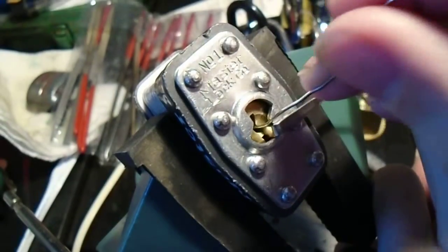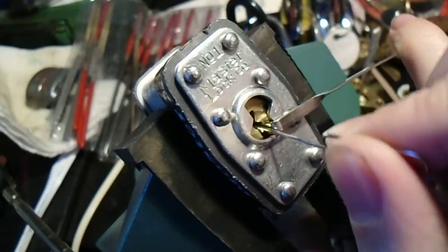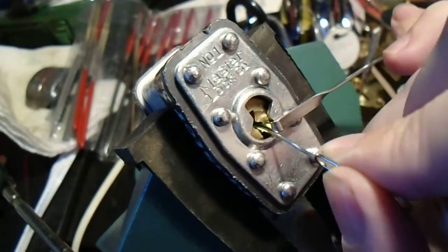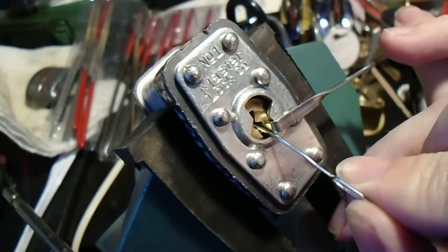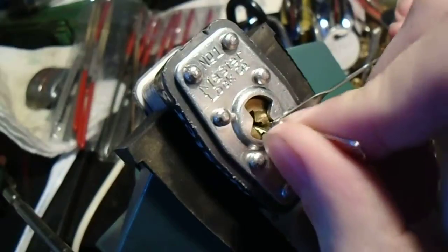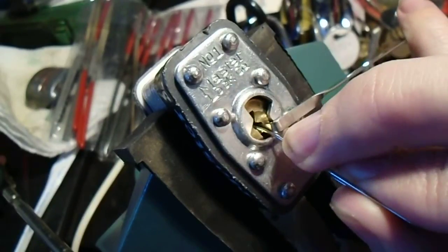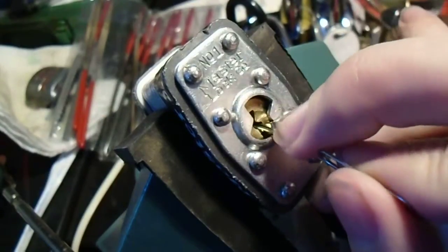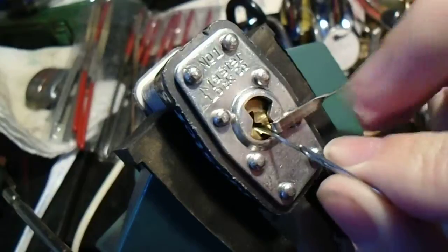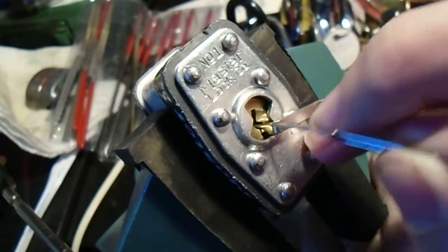I'm gonna just reach in there, apply light tension, and start feeling our way around — and hope that the resistance of the pins isn't so much that it unwinds the paper clip. Sounds like we might have gotten one pin. Now a bit of a change in binding... and there we go.